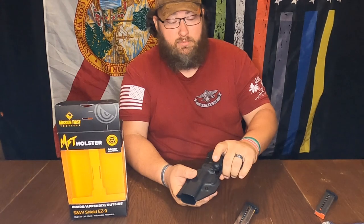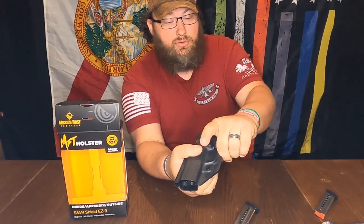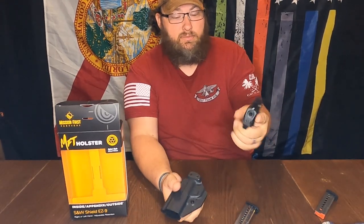Now it says there's an audible click — you may have just heard it when I put that in. That means that it is locked in place. And then when you unholster, it just comes out nice and easy.